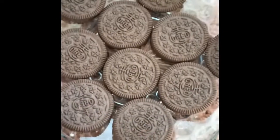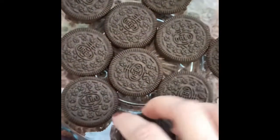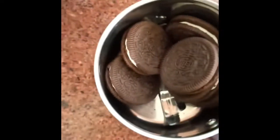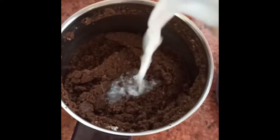Here we have one packet of Oreo biscuits. We will keep 4 biscuits for decoration and the rest we will add to the grinder and grind to a coarse mixture. Now we will add 2 spoons of milk to this mixture to make it wet.